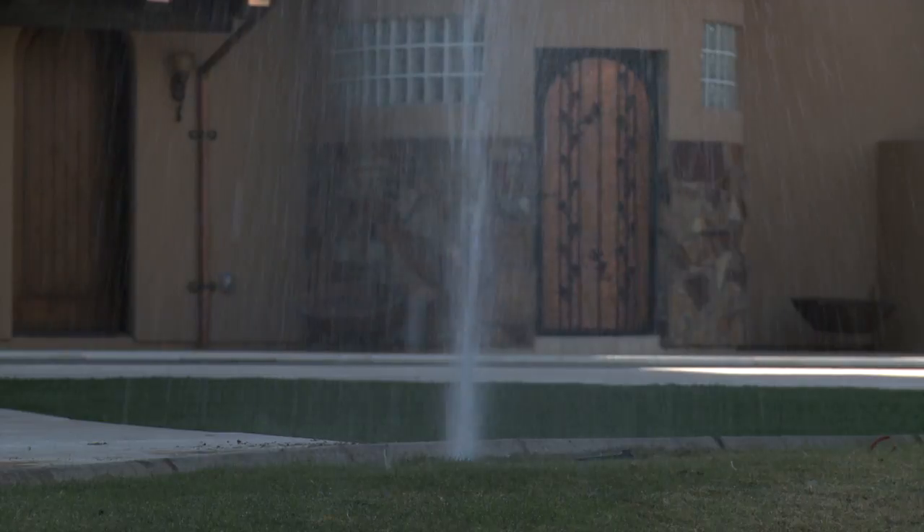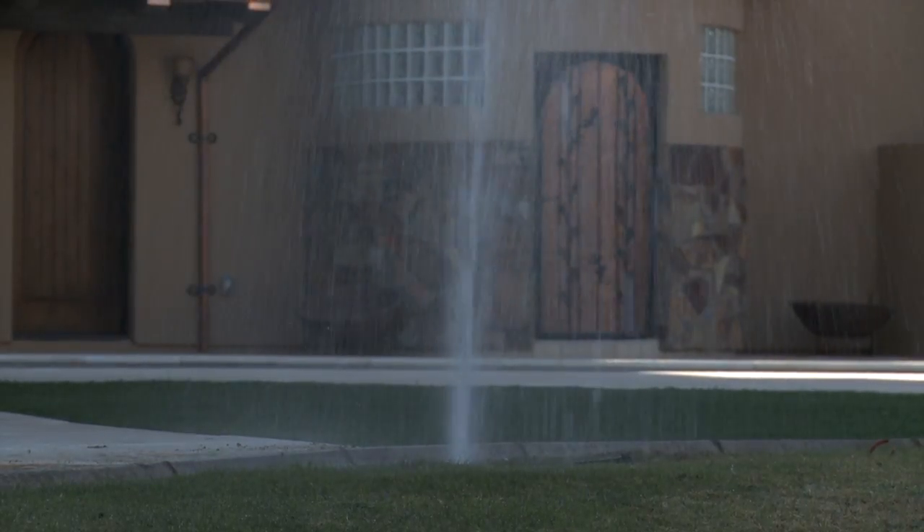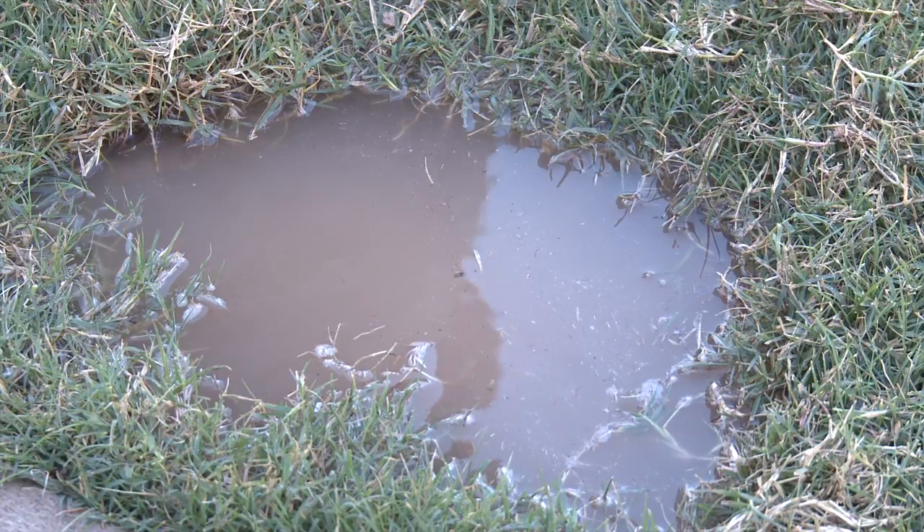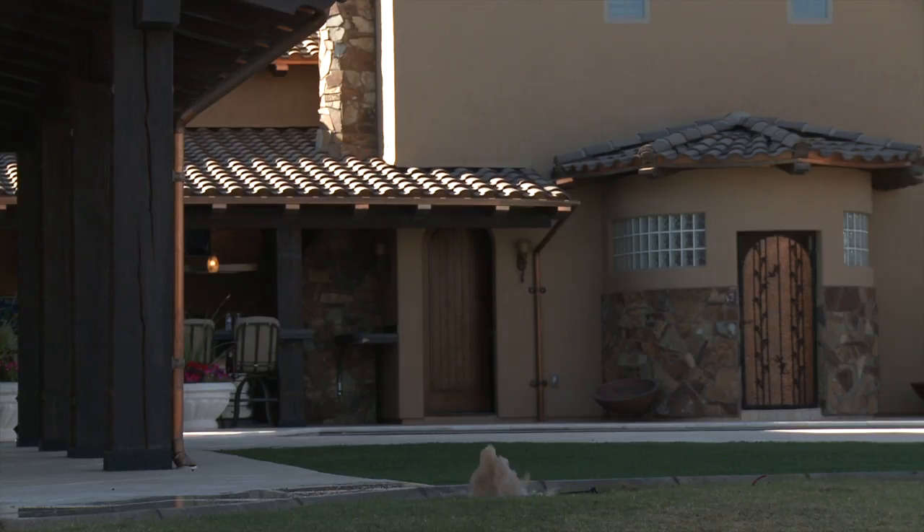Here we have a broken sprinkler that is not protected by GeyserStop. Look at how much water is being wasted. If only the sprinkler would have been equipped with a GeyserStop. The process is simple — let me show you.